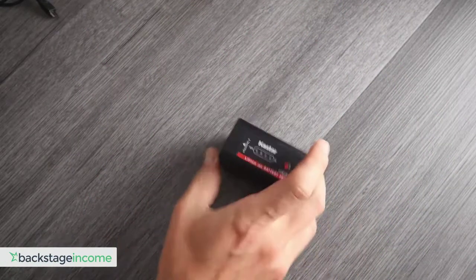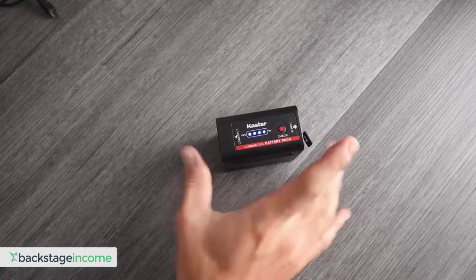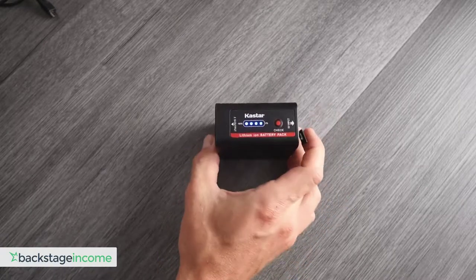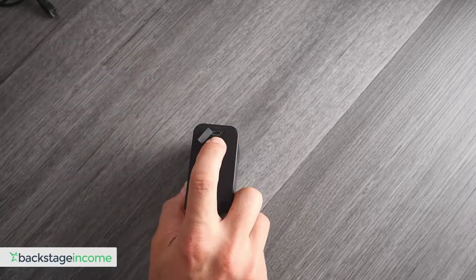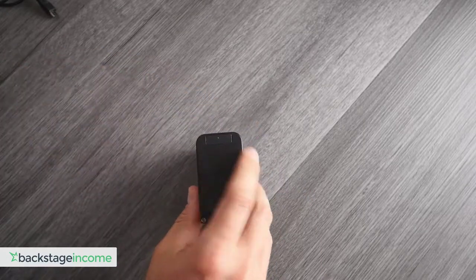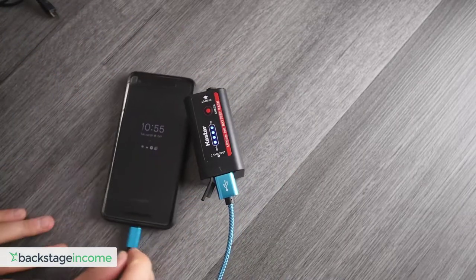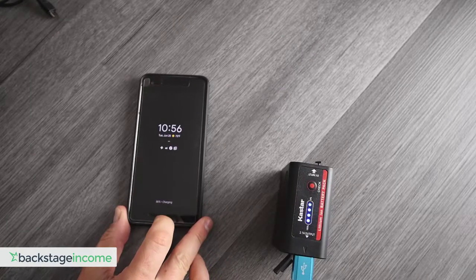So this is the battery that you'll get if this is something you're going to order. A couple of quick factoids: if you press the check button, you have this little LED panel that shows you how far charged they are. You also have a way to charge it through a micro USB port or cable. And on the other side, you have a power bank, so this is great for USBs if you're looking to charge your phone — and it does work. It is charging my phone right now, testing with the Pixel 2. You can see there, it is charging.